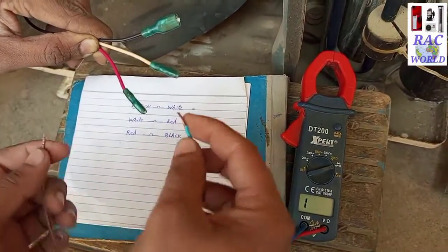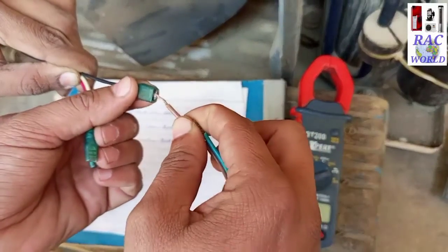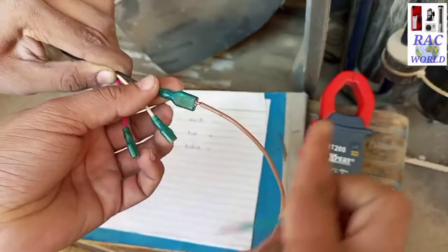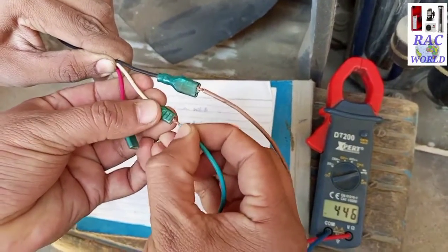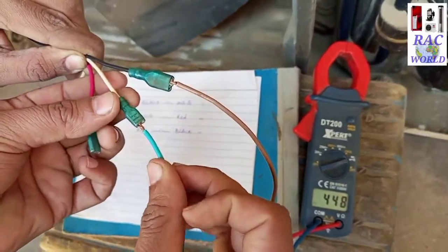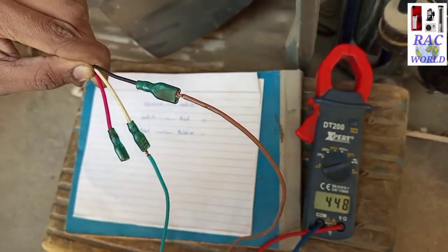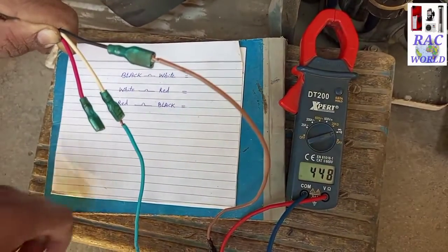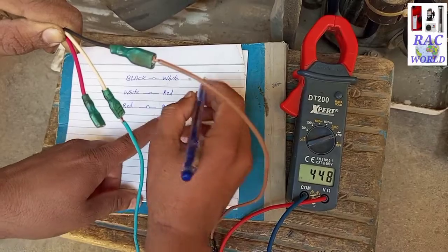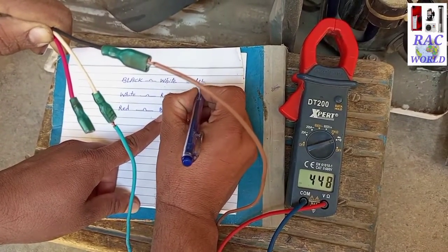Please pay your full attention here because this is the main part of the video. First of all I will test continuity between black and white wire. I have connected both probes on these two wires and the display of the meter is showing 448. So I will write down 448 between these two wires.